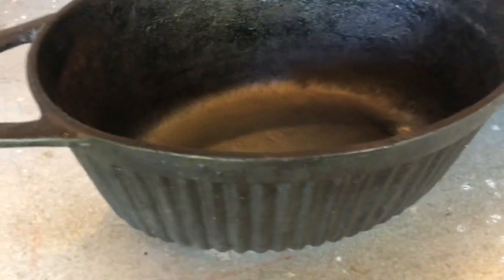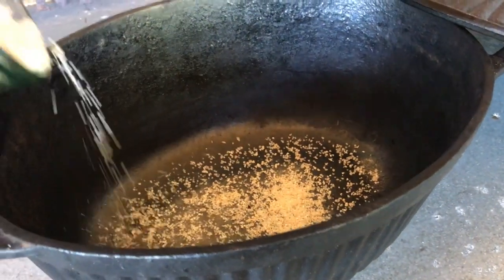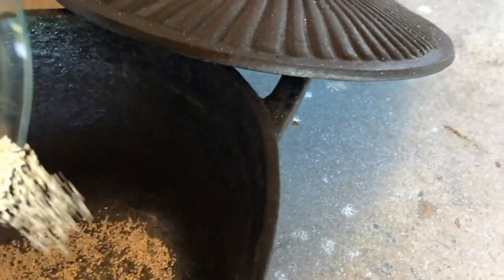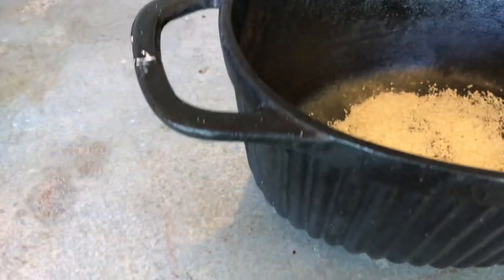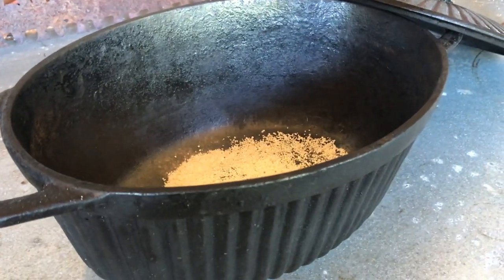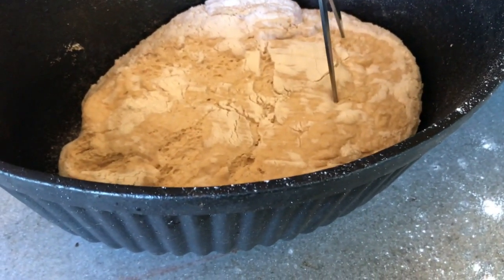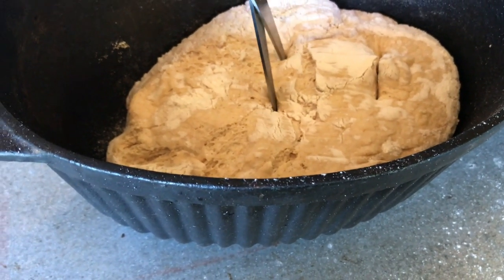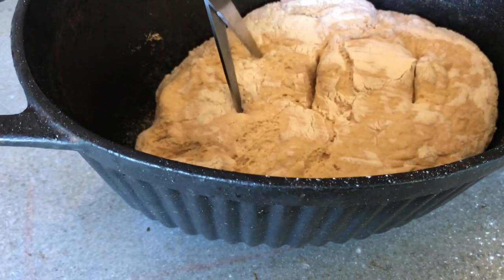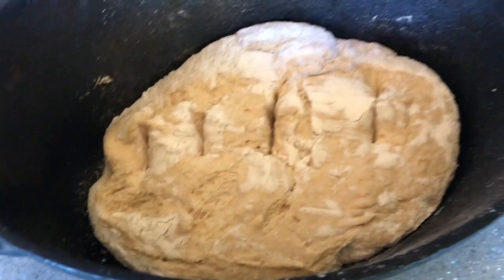I've got my hot pan here and I'm going to put some grits in the bottom of it. This will help it not stick to the bottom of the pan — just sprinkle those around in there. Then I'm going to turn my bread over into this. I've got my bread turned over into it and now I'm going to score it using a pair of scissors to cut into it so it can expand.